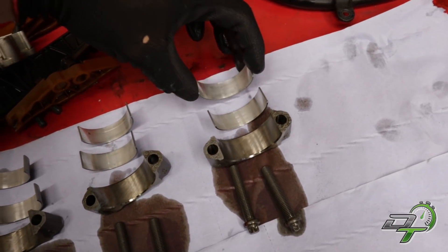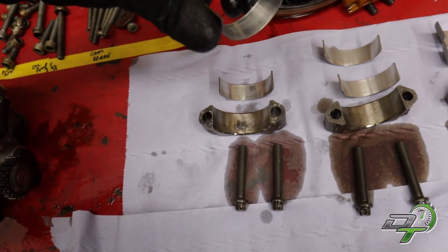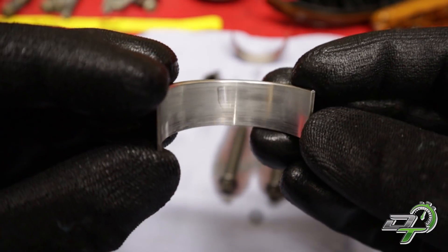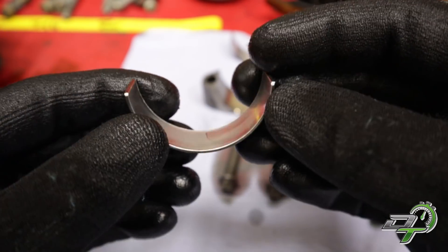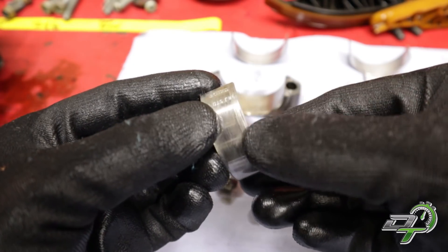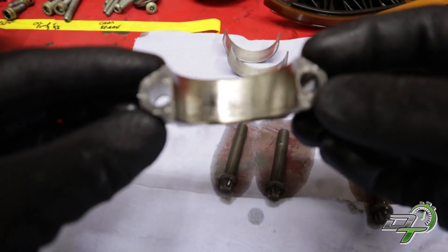The bearings have definitely got signs of wear on them, but not huge, not excessive. However, number one has got terrible signs of wear - it's worn off quite a bit. This is the bearing out of the rod and that's quite worn, and the one out of the cap is even worse. Plus there's a little nick in there - that's terrible. And the worst part: on the back of the bearings there are actually signs of wear, signs that there's been a bit of a spin. So that looks like a spun bearing.